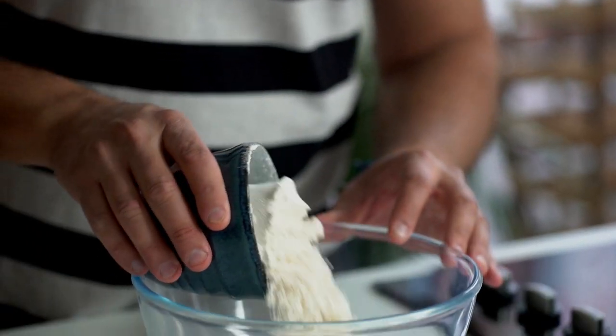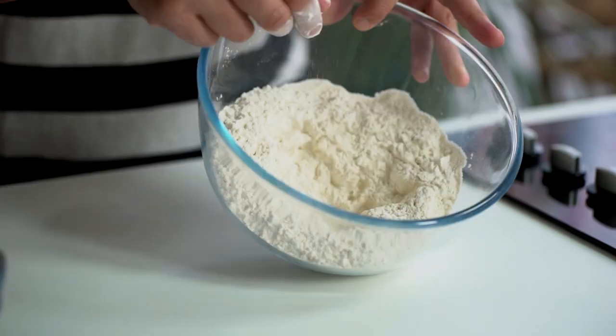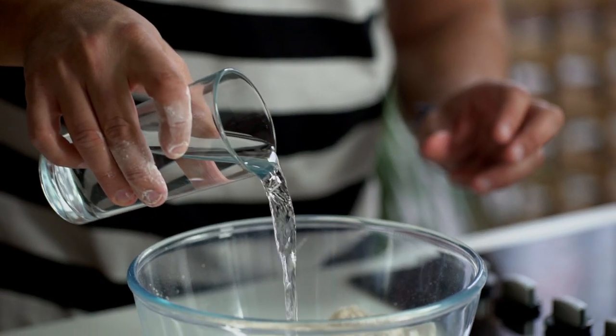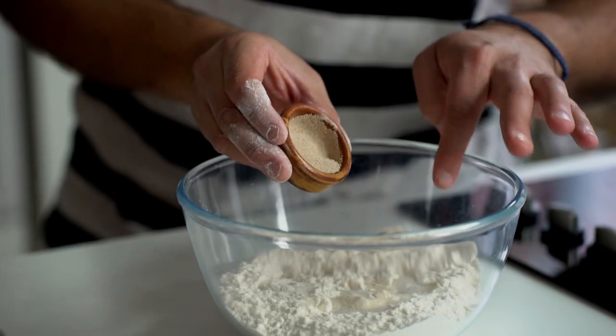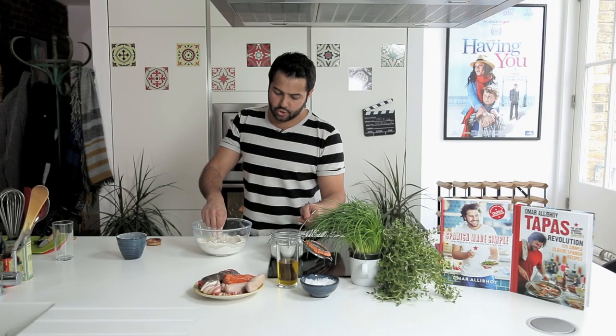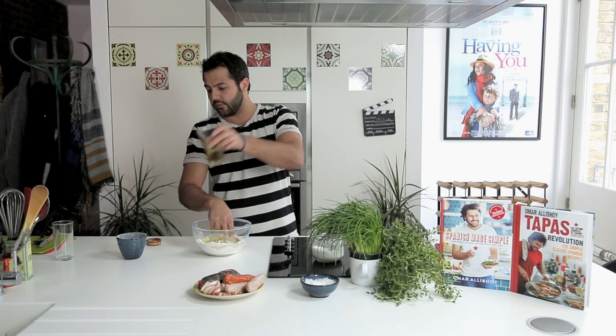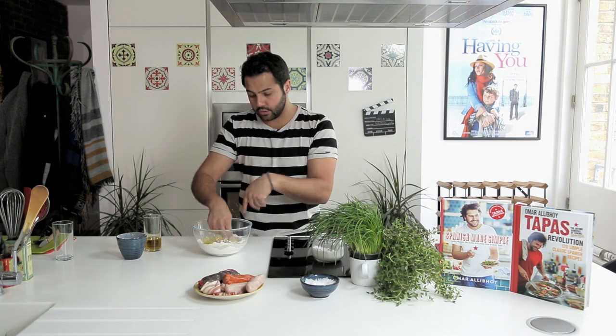To make the dough we're going to start by adding the flour into the bowl and making a little hole in the middle like a volcano. I'm going to add warm tepid water in the middle and sprinkle the flour in the water. I'm going to start by diluting the yeast into the water just with a couple of fingers like a whisk, then add a little bit of sugar — this helps it ferment faster — and some extra virgin olive oil. I'll save some of the oil for the surface when I transfer the dough from the bowl to the worktop.